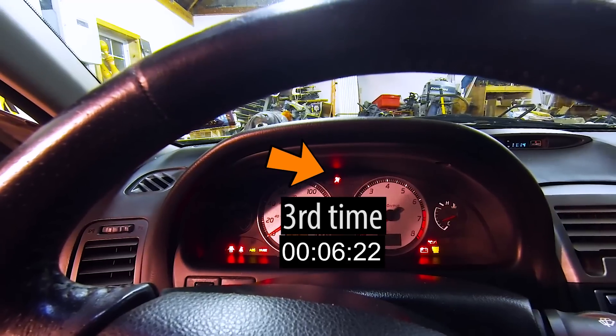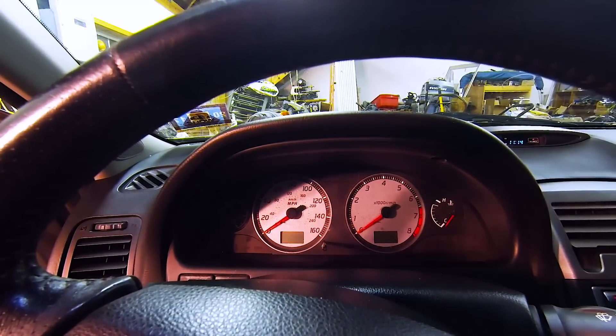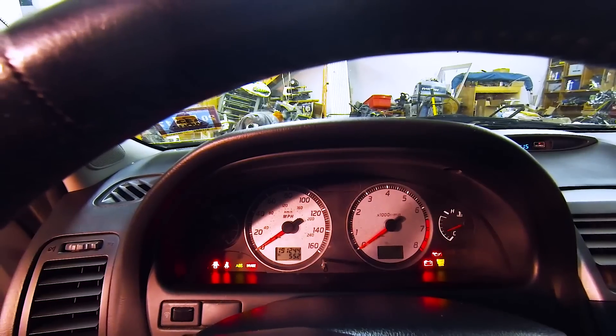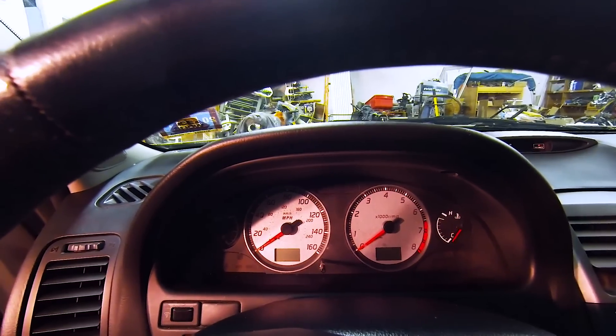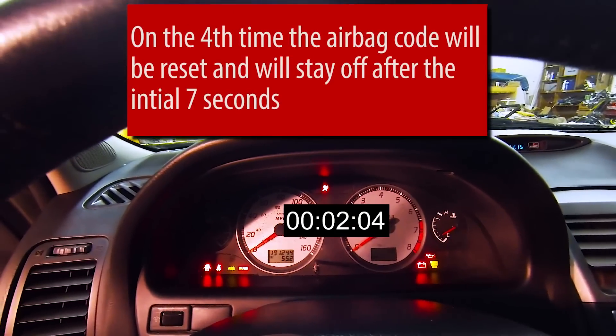One more time. After I turned my key off on the third time, I left diagnosis mode and it had reset the airbag. So if I turn the key on this time, the light should turn off and stay off.